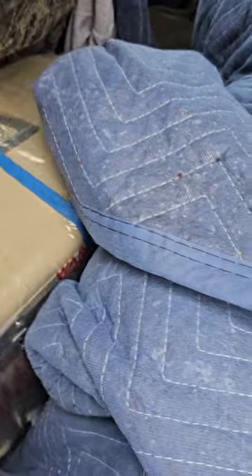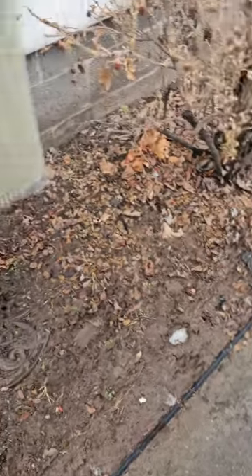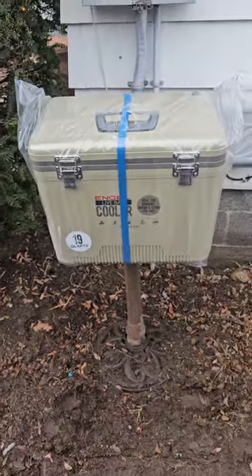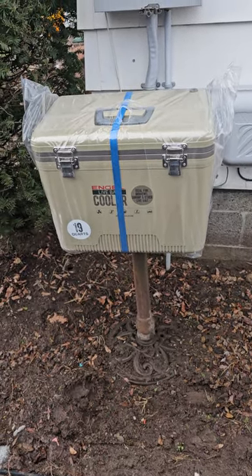I had a bucket and just got sick of it. I got this new bucket with the bubbler built in — it's an angle cooler. The angle comes with an aerator. This is the 19 core — the 19 core. Check it out.